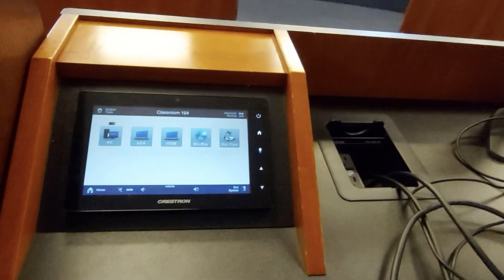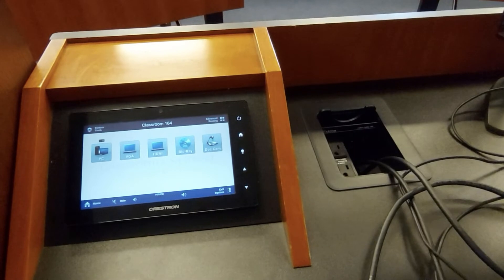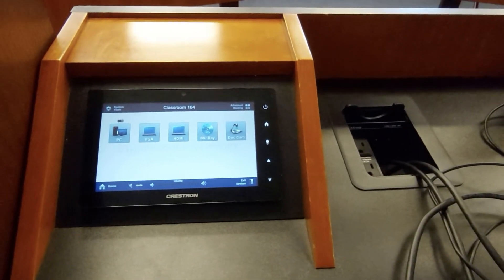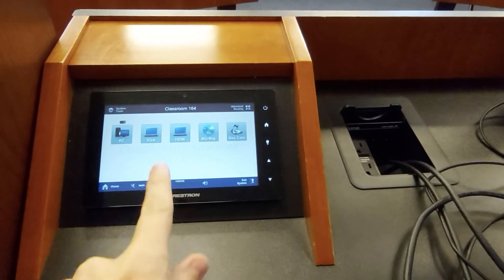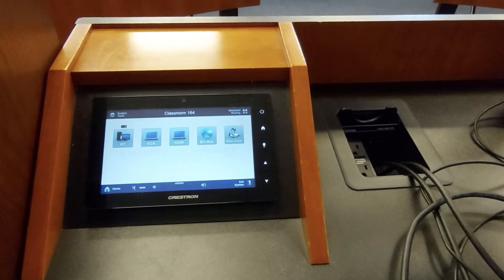If you've brought your own laptop, you're not left out either. We have both VGA connectors and HDMI connectors. If you've got a laptop that uses some other connector, you'll be responsible for bringing your own dongles. All you have to do is press the appropriate button on the panel, and your laptop will be displayed instead.